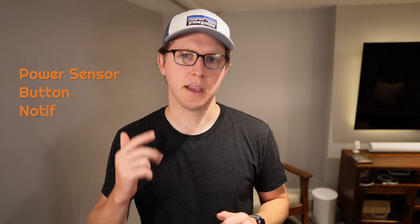But smart homes can solve this. Not only are smart homes more efficient but they can really help with daily routines like this. Now let's look at three parts of this automation: a power sensor, a button, and a notification.